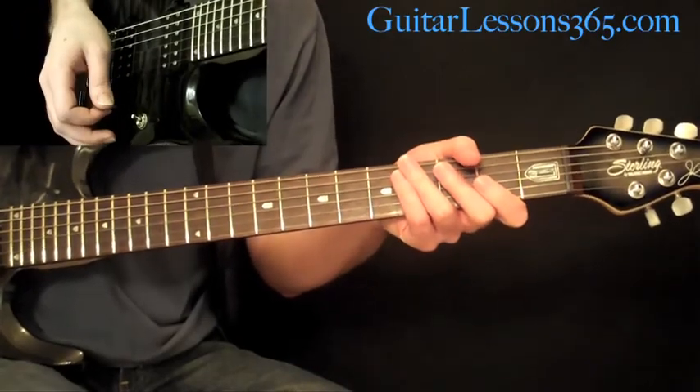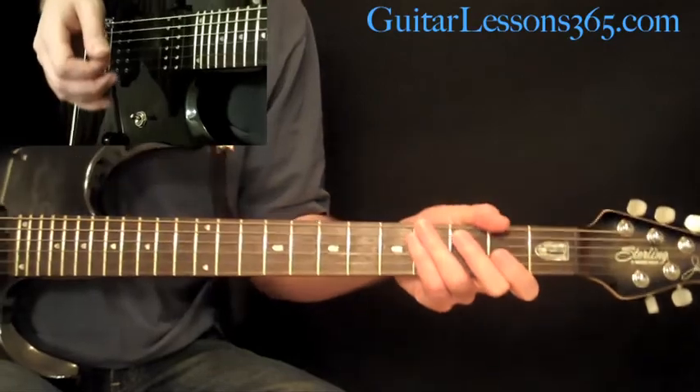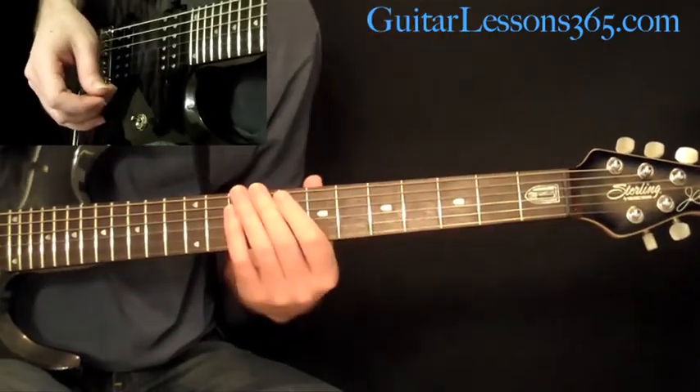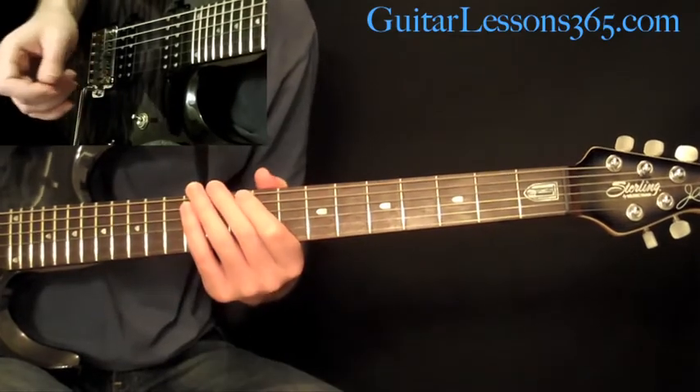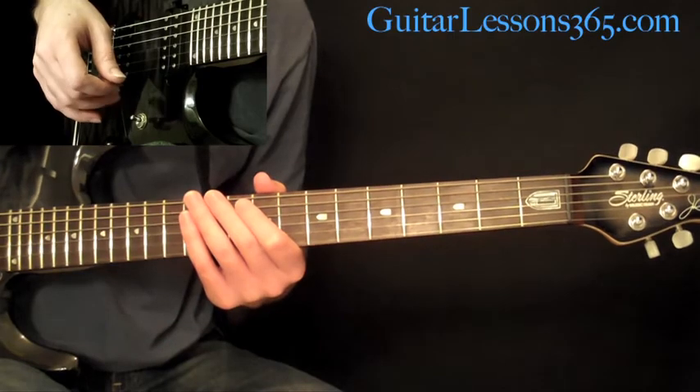Hey everybody, it's Carl Brown for GuitarLessons365.com. Today we're going to take a look at the bridge section of For the Love of God by Steve Vai. This is relatively simple, got a little hairy stuff at the end of it, but let's get right into it, and then we're going to cover the chords that this part works over.